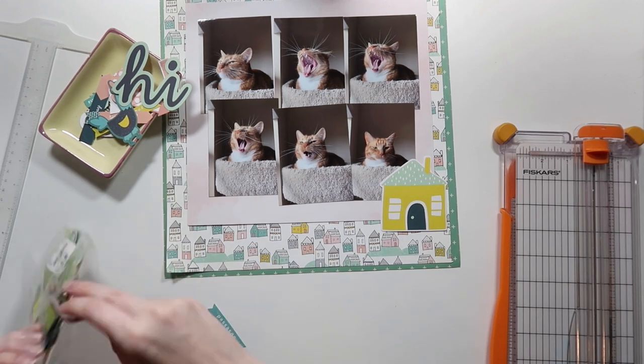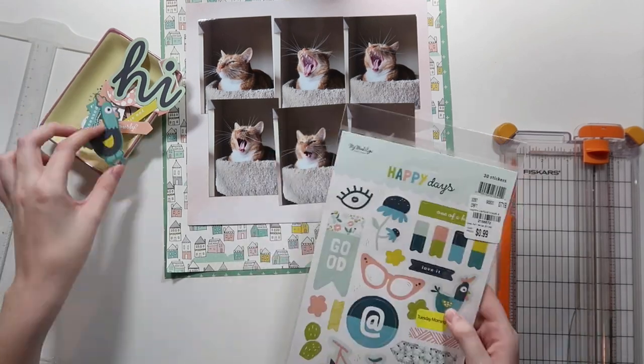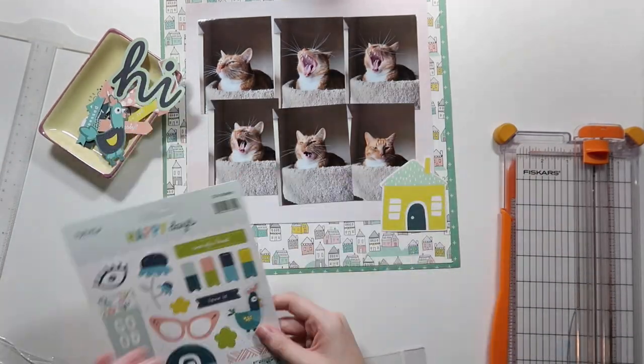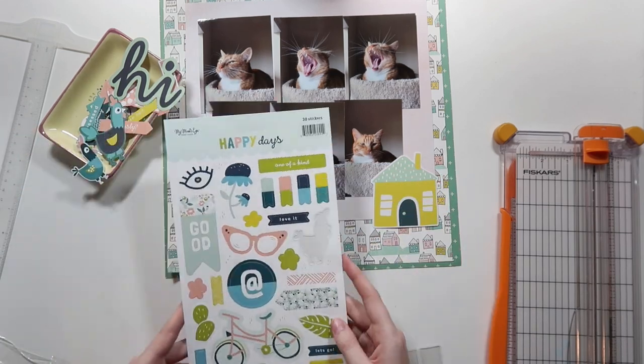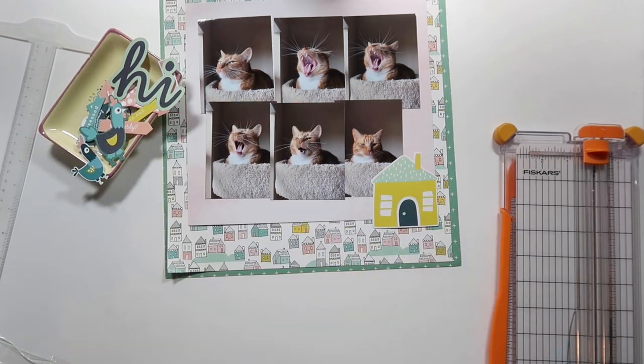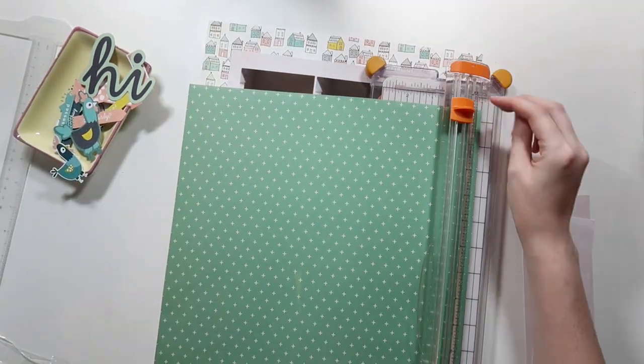I pull out color schemes that match the house patterns in the background — the teals, yellows, and pinks are a great match. I also pull out the sticker sheet, which has another chicken. I know you never thought you'd use a chicken on a cat layout, but there's a good reason. But before getting to that, I wanted to gut this paper because I adore the Simple Stories Life and Color collection.